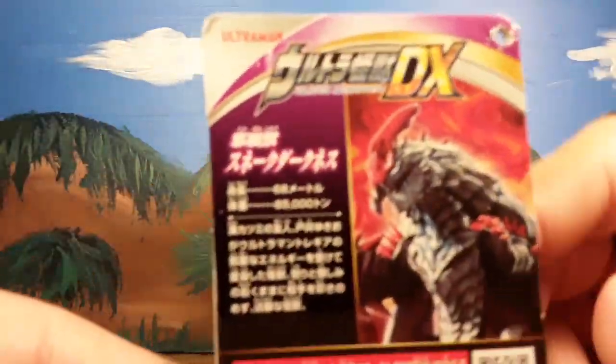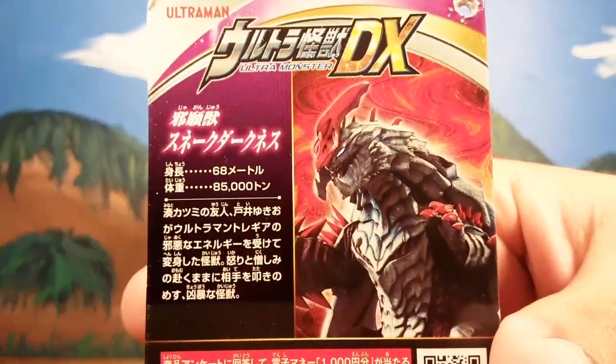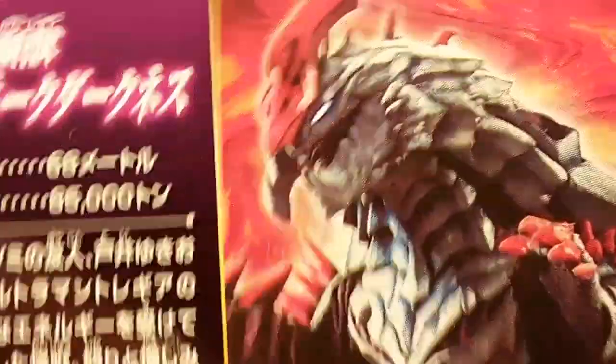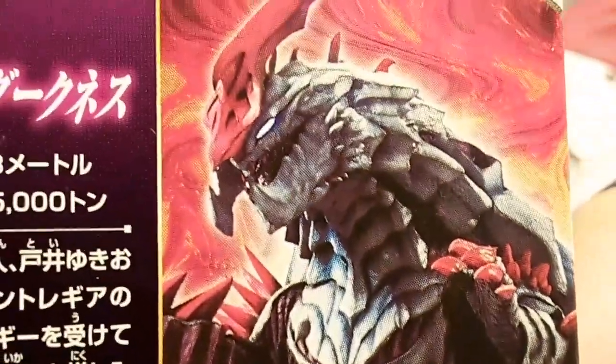Let's get starting off with the tag. Here we have Snake Darkness — he's a really cool kaiju. He appeared in Ultraman RB, the movie.